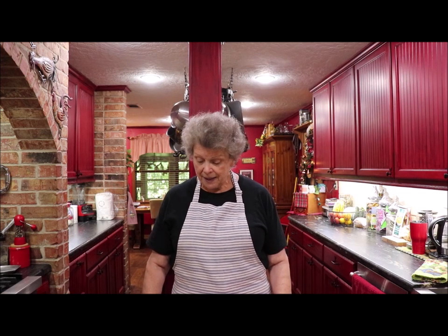Well, good evening and welcome back to Apron Strings. I'm just glad to have y'all here in the kitchen with me again. I'm gonna make some goodies that you could use year-round, or you can use them during the holidays, or for a special gathering. I'm gonna make some hot crackers — they don't take a whole lot of ingredients.